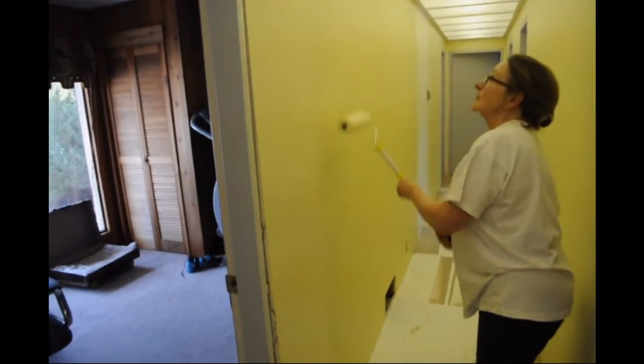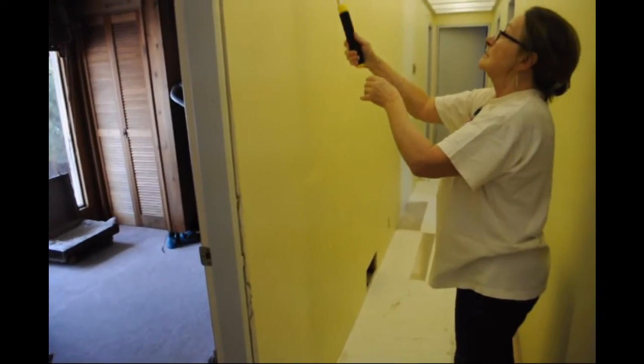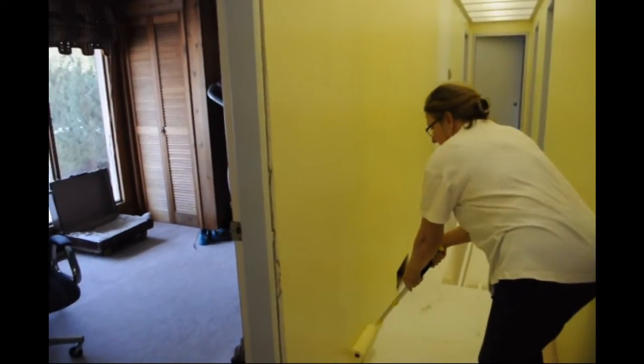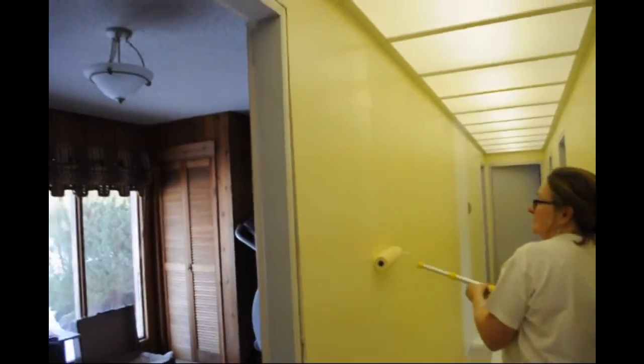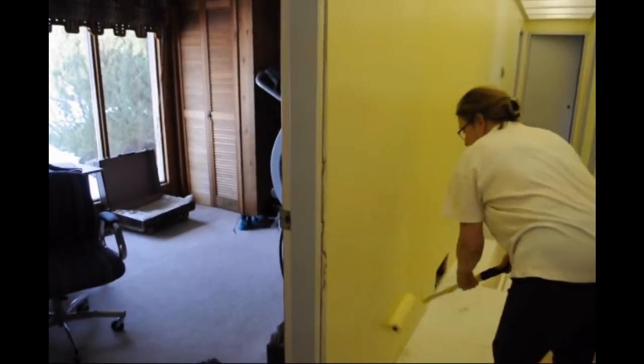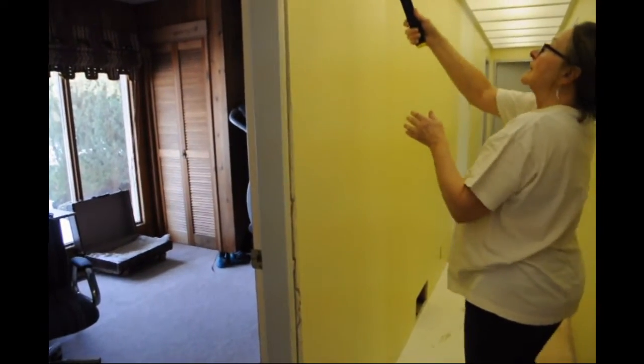Start at the top and roll it all the way down. Let the weight of the roller work against the wall. Move over another roller width and up, pushing in firmly. Then up and down, and fold it in. Moving to the left.